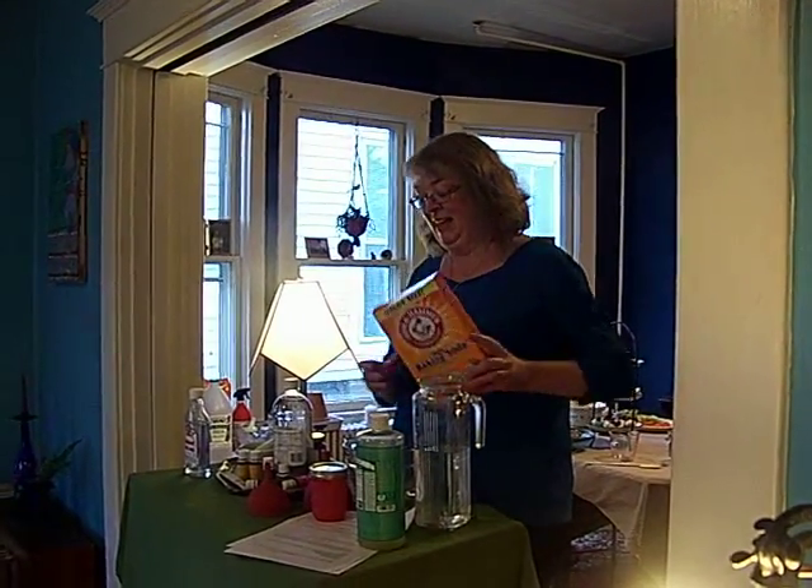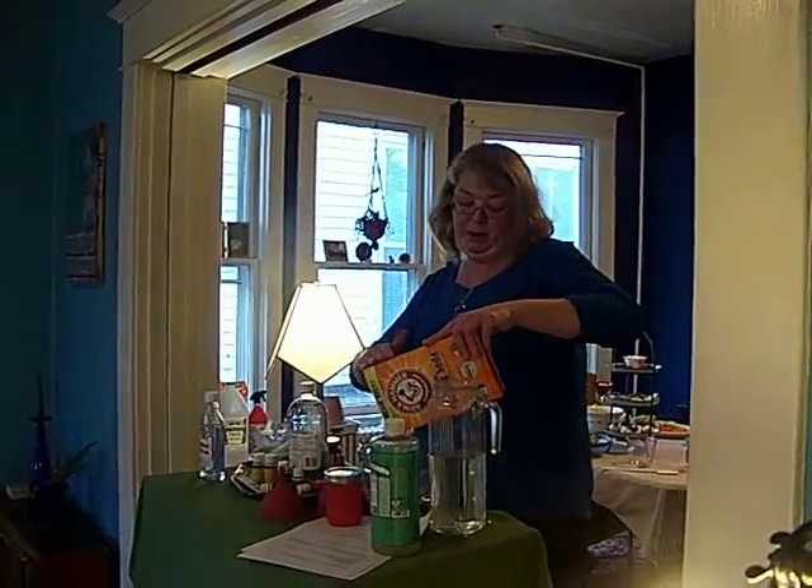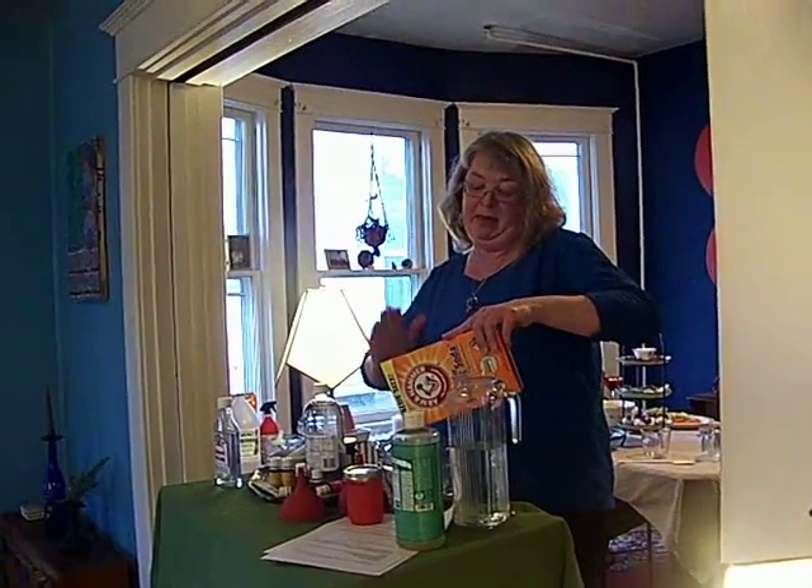Okay, now we're going to make a soft scrub. So you put about a cup of baking soda.